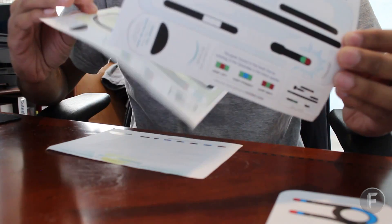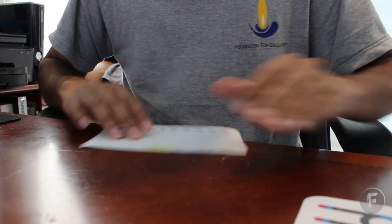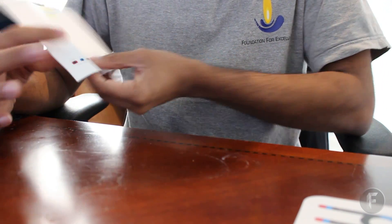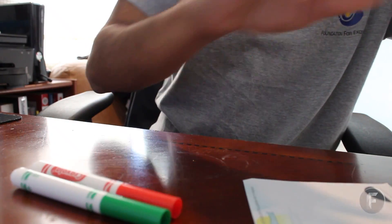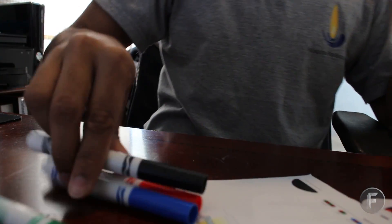We also have some mazes and cool games that you can play on paper if you're not down to use any mobile tablet. There's a drawing board where you can fill in the maze and use certain color sequences, coloring it in with markers, which they graciously provided me — I got red, green, blue, and black.